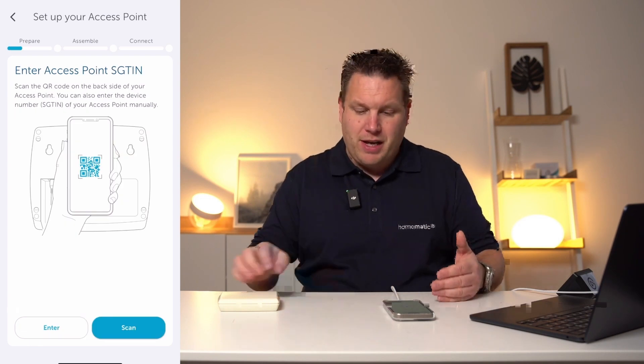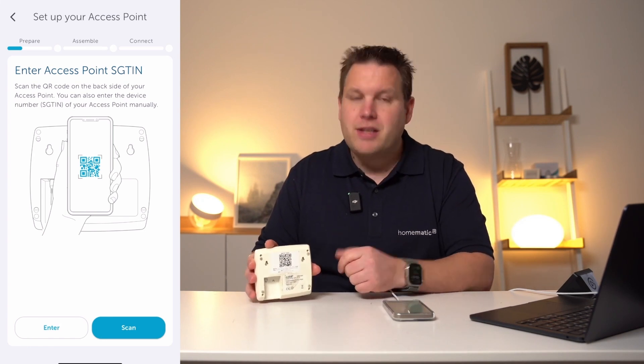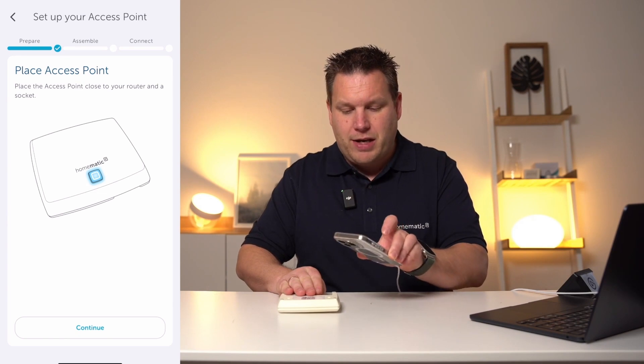You are then asked to enter the serial number of the access point, which is printed on the back side of the device. Alternatively, you can also scan the QR code, which is printed on the back side of the device as well.